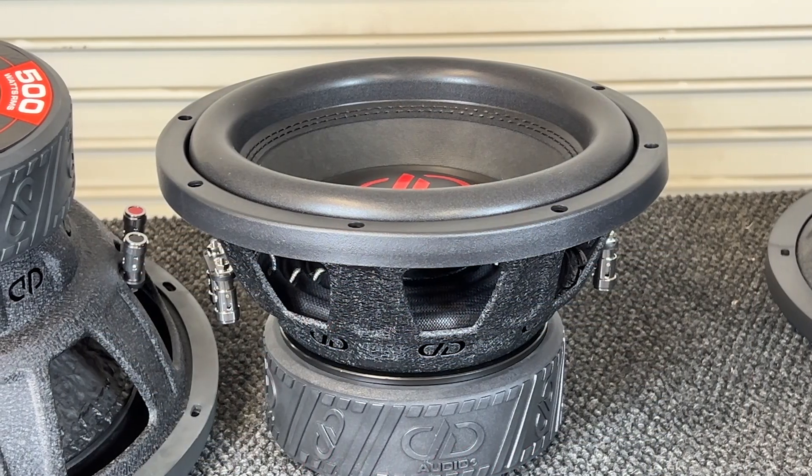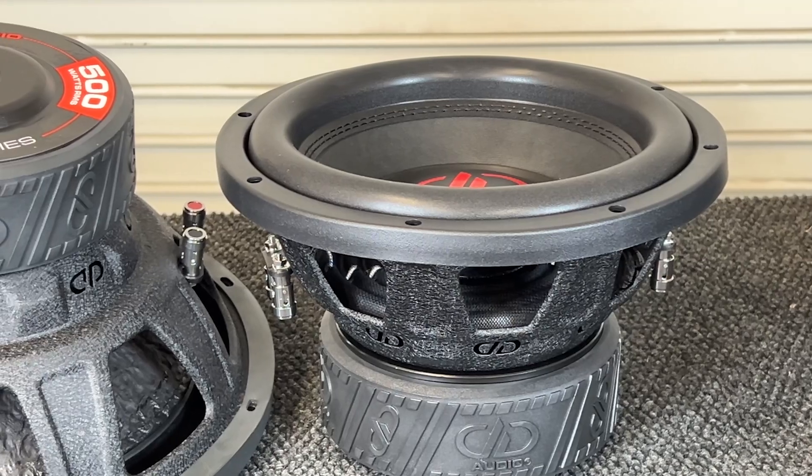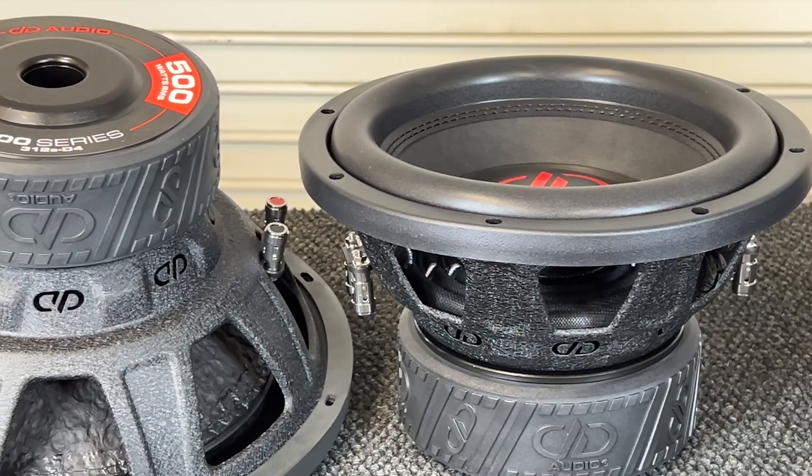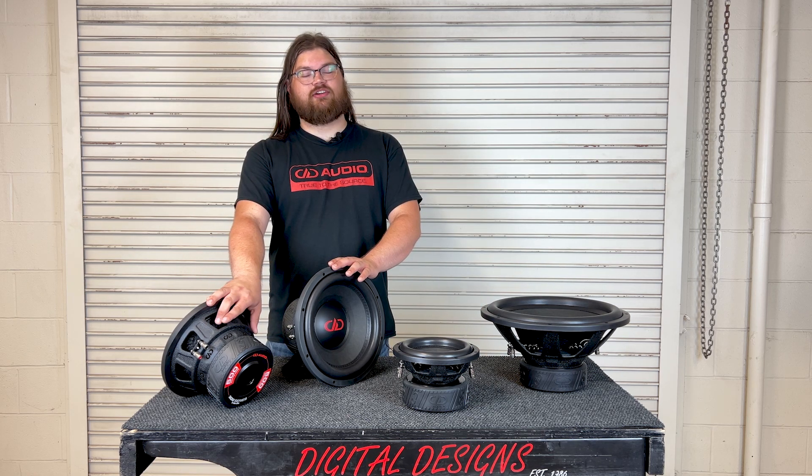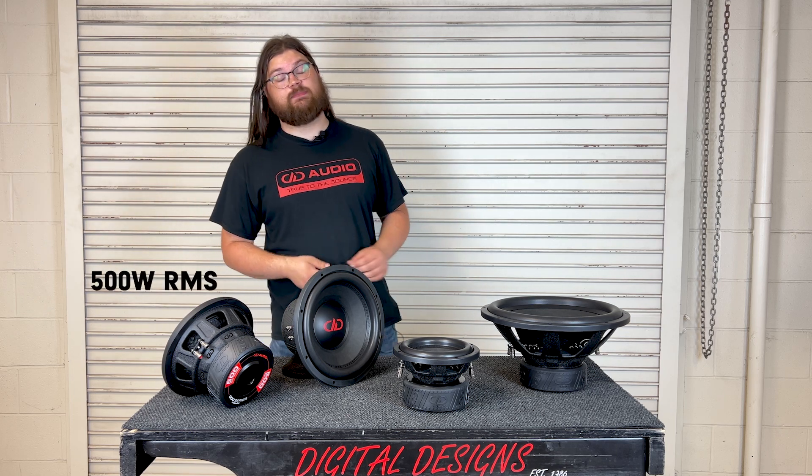Both of them sport double spiders as well as extra thick high roll surrounds to handle high excursion and high power for years down the line without ever losing control of the moving mass. The 300 series sports a 100 ounce magnet structure to efficiently drive its two and a half inch voice coil all the way up to 500 watts RMS.